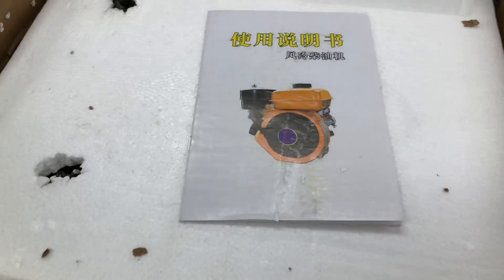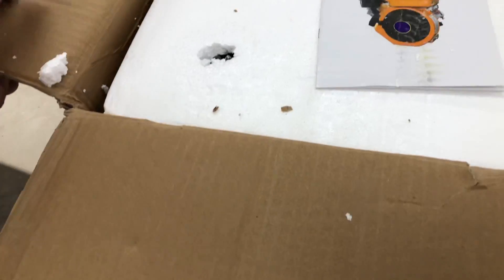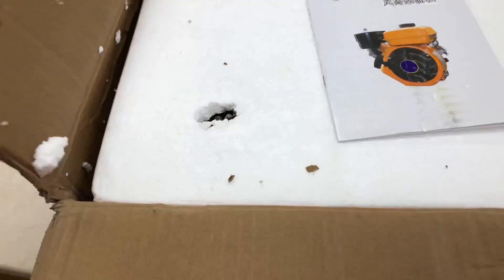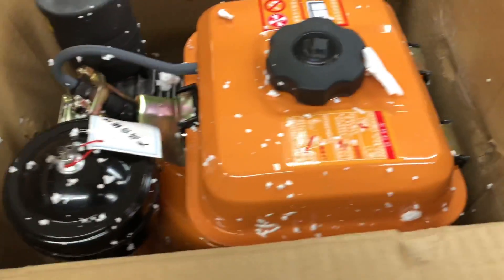I got this Chinese little diesel engine I bought off Amazon. I'm a little concerned though — it looked like it's been riding upside down in the box. When it was delivered to my step it was upside down, so let's see what she looks like here.